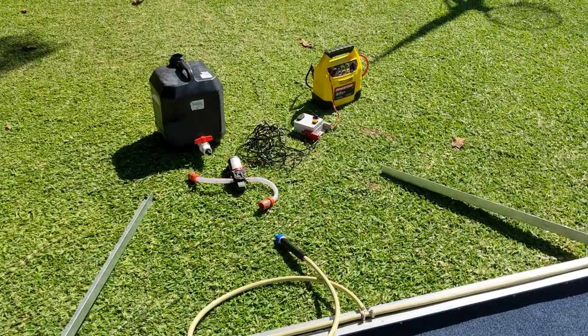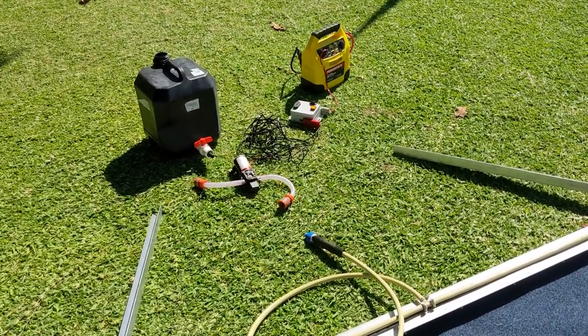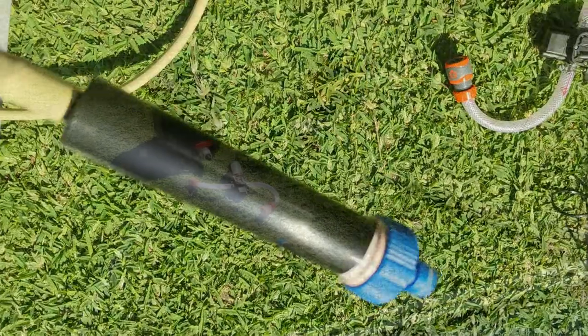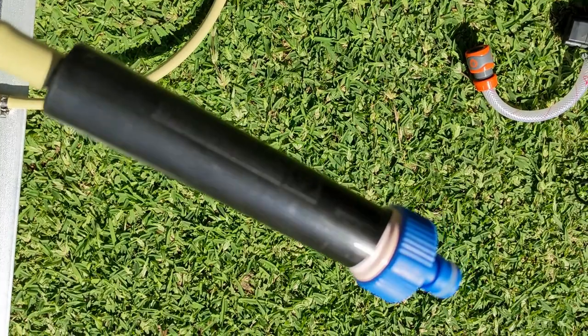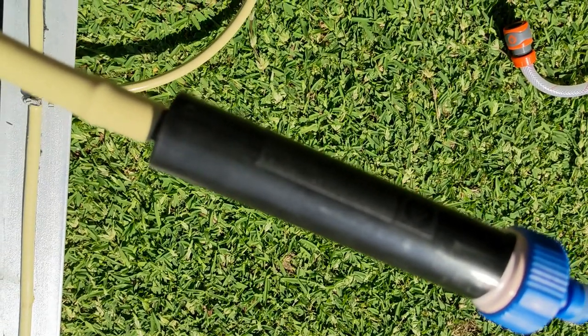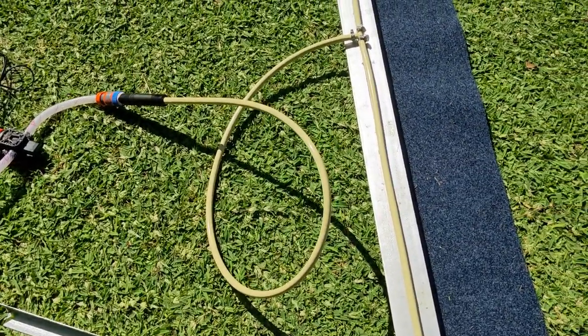We gathered the parts that we thought we'd need: a herbicide tank, a pump, a filter, a power supply, and a little switch to turn the pump off and on. I included a filter in the system because I was using micro spray heads to deliver the herbicide to the wiper and I didn't want them getting blocked up.